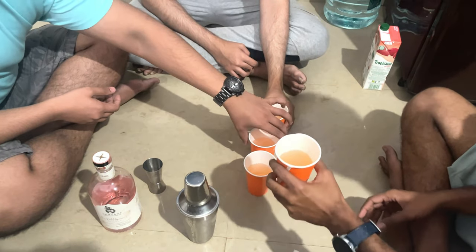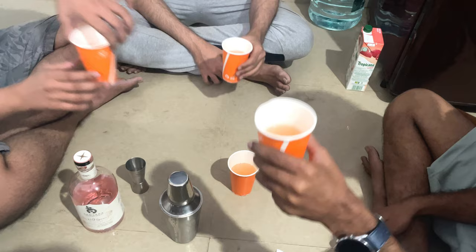So how much does one glass roughly cost you? We made four glasses here. It depends — if you buy it outside they will charge you 400-500 per glass. Oh man, nice! Okay, let's have it. Cheers!